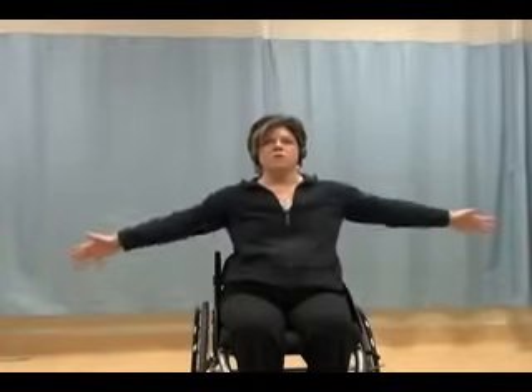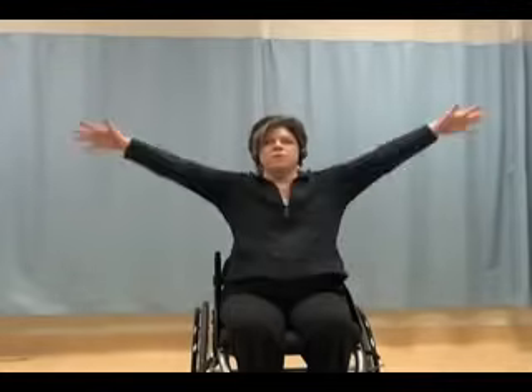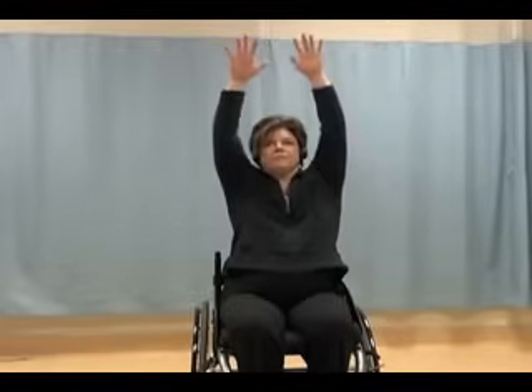If you prefer, take them just up to shoulder height — that's great. Or to any level that you can manage, whether it's between your knees and your shoulders or up to shoulder height. We're going to do a few more. Remember to control the arms up and control them down.